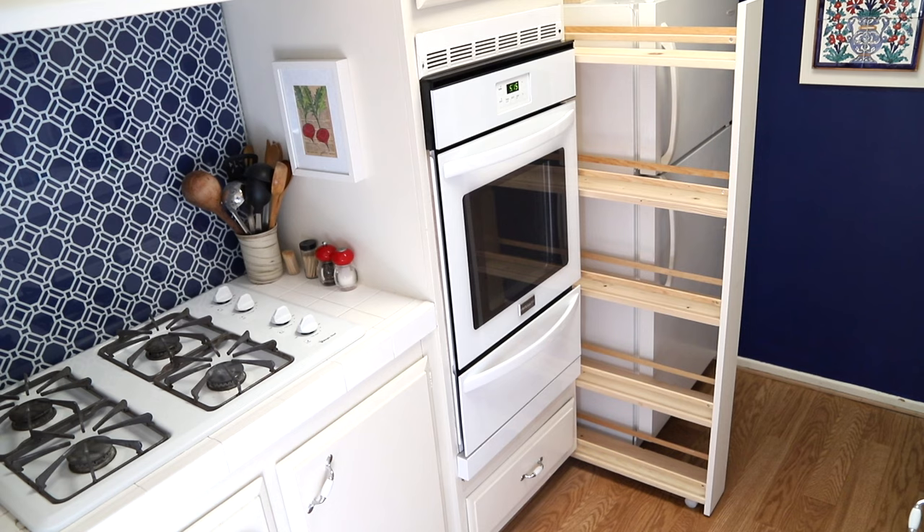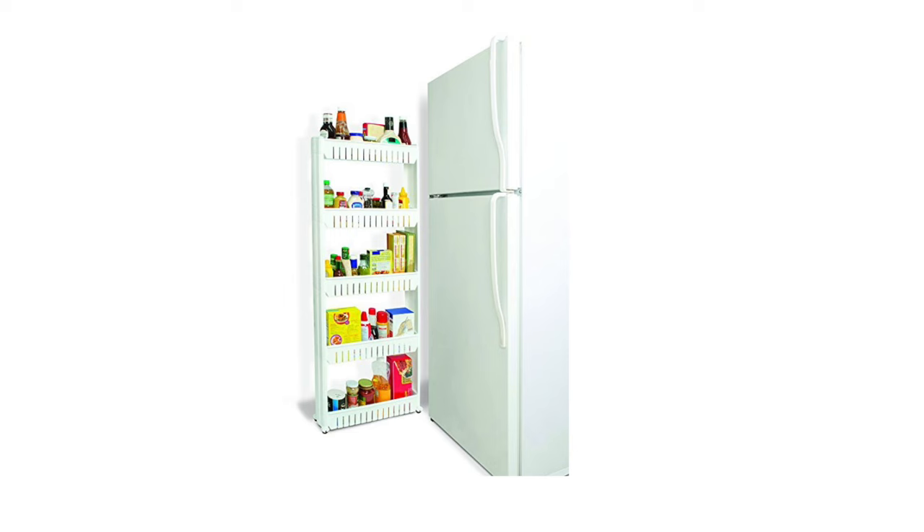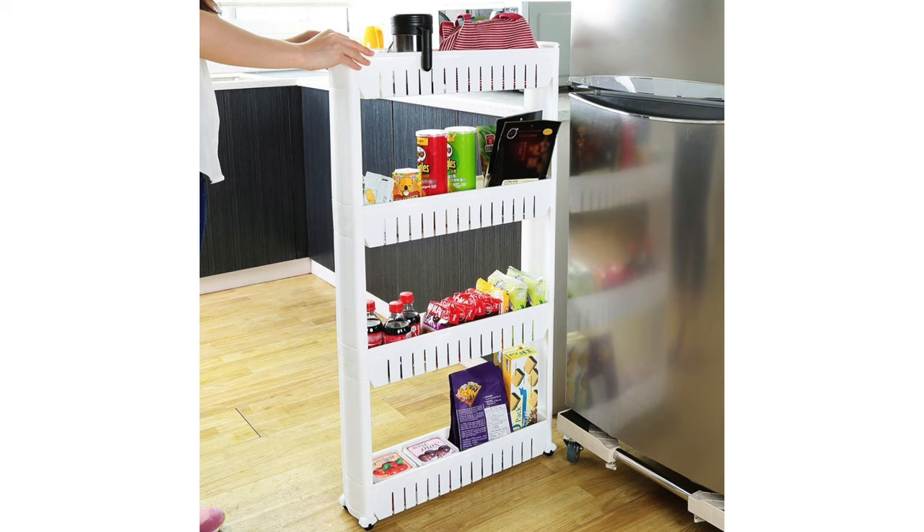That was a really fun project to make and I hope you enjoyed it too. I'll have links to everything that I used for making the cabinet and for the ones that you can buy on Amazon in the description below.